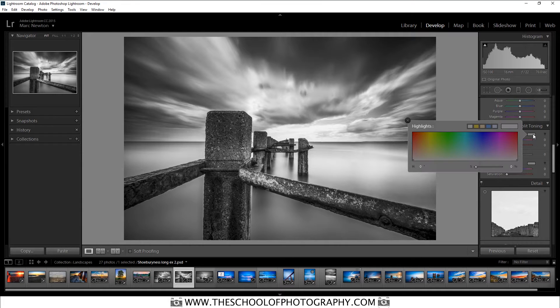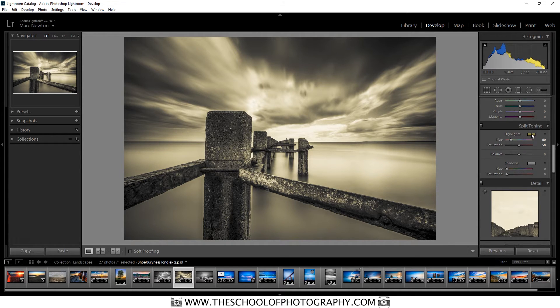Click on this box and it brings up the colour palette. Choose a colour that you like. This is the highlight, so I'm going to choose a nice light colour like yellow to go in the highlights — that really warms it up and looks lovely. I'm going to use yellow just like that. Click back onto the square to close it.